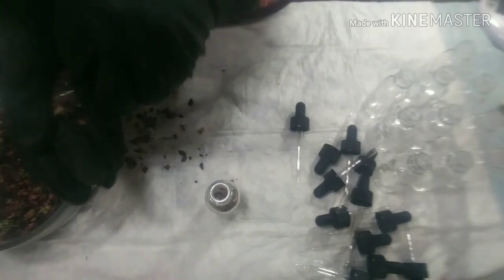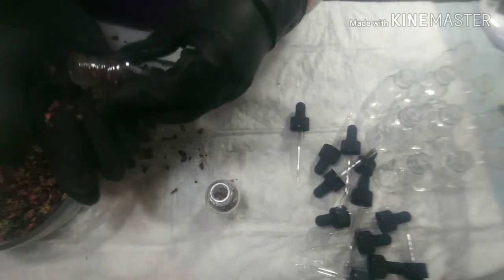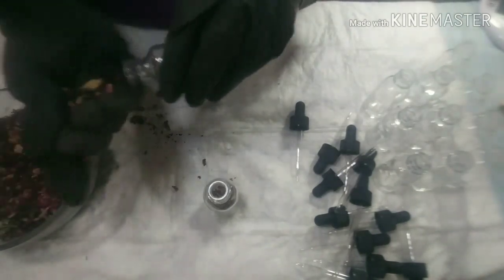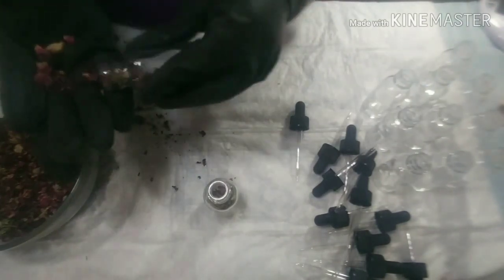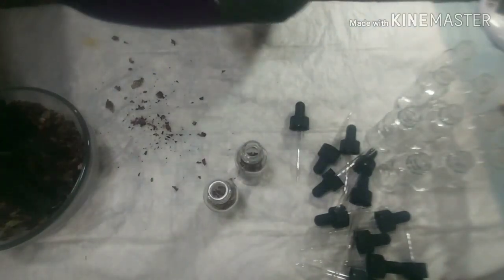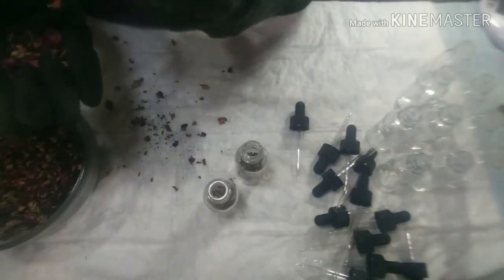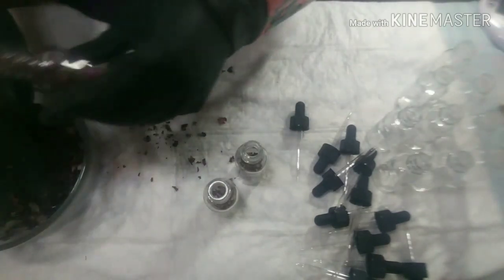The more roses you put in — not to overdo it — the more potent your formula and the more fragrant the smell becomes as it sits. Because this is sterile you can just pick up your rose petals and put them back in your bowl or work with them right away. Every now and then I check to make sure I have enough rose petals in my bottles and I keep continuing on with this process until all of my bottles are filled.